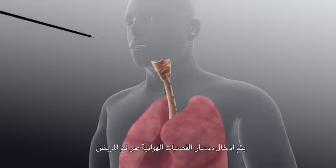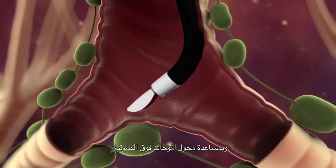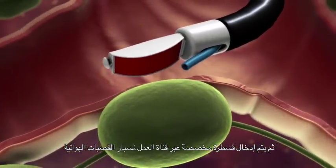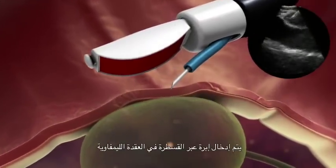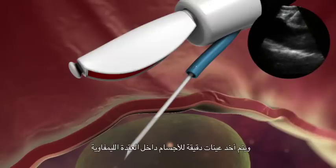The EBUS bronchoscope is passed through the patient's mouth, through the vocal cords, and into the tracheobronchial tree. The area of interest is identified, and with the help of the ultrasound transducer, we obtain real-time ultrasound images of structures such as blood vessels and lymph nodes. After that, a dedicated catheter is passed through the working channel of the EBUS bronchoscope, and under real-time imaging, a needle is passed through the catheter into the lymph node, and a fine needle aspiration is carried out within the lymph node.